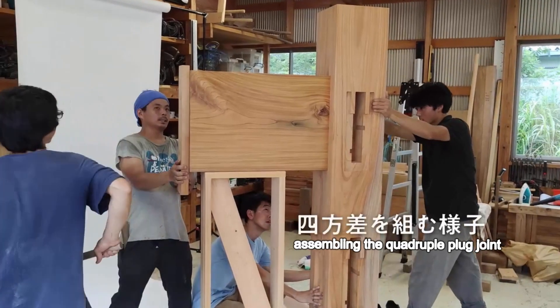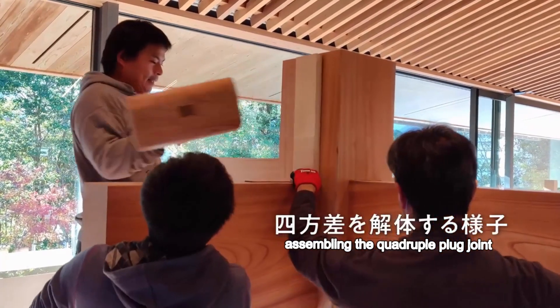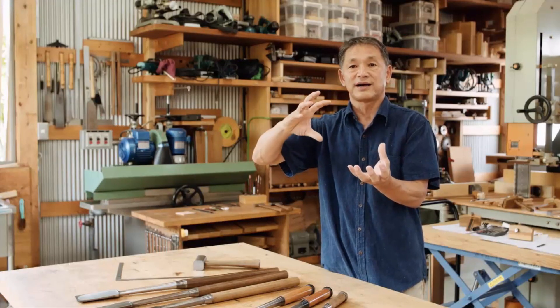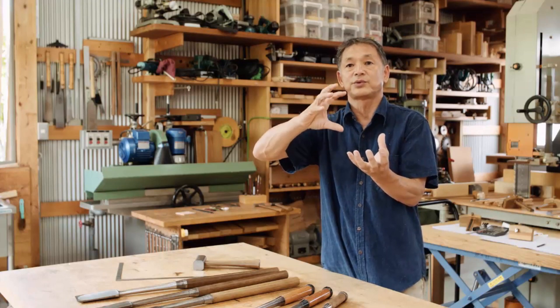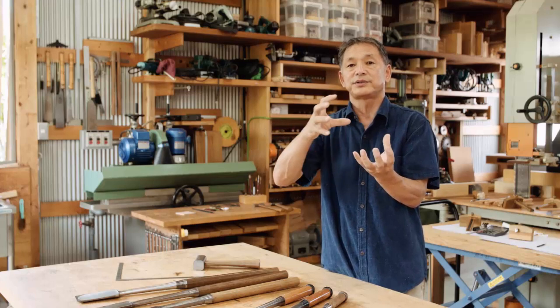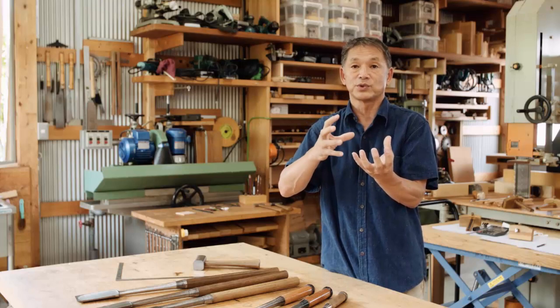When assembling the quadruple plug joint and a lintel is inserted, the lintel itself will twist. It is unacceptable to have a weak joint that gives in to twisting. Carpenters think in great detail about what kind of mortise will resist such torsional forces, and how to prevent deformations in wood from causing joint failure. We take all of these into consideration when making connecting joints and tenons.